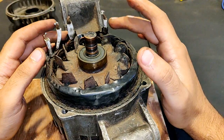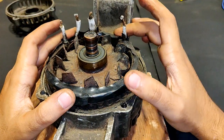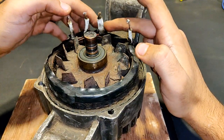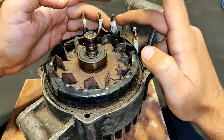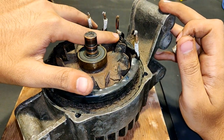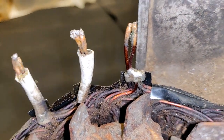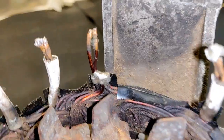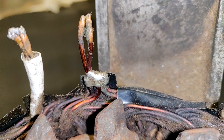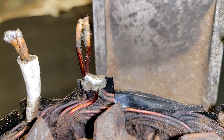Among these four wires there is one tapping point, because this is a star-connected winding. Since this terminal is the thicker one, the probability is high for it to be the tapping point. As you can see, this is the soldering point — all the wires are coming and joining at this point. I will desolder it and remove the tapping.